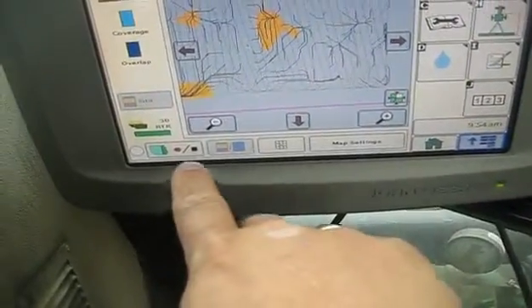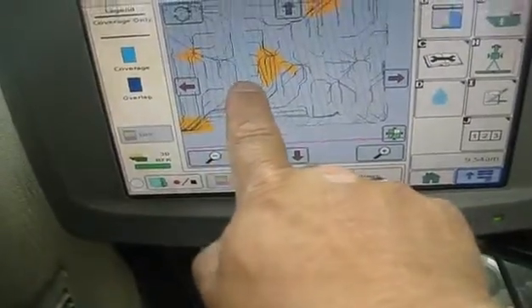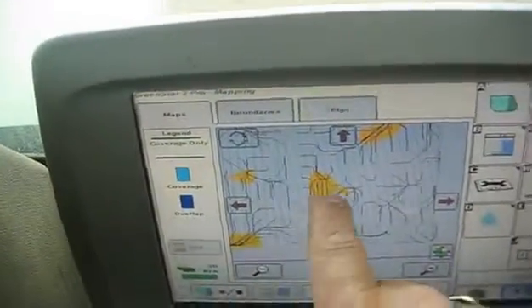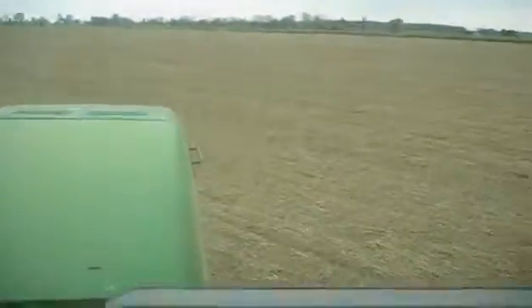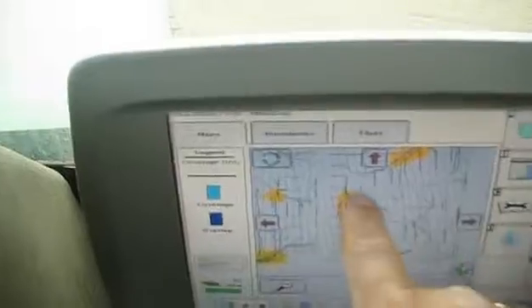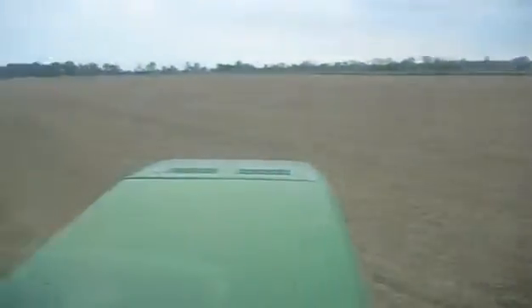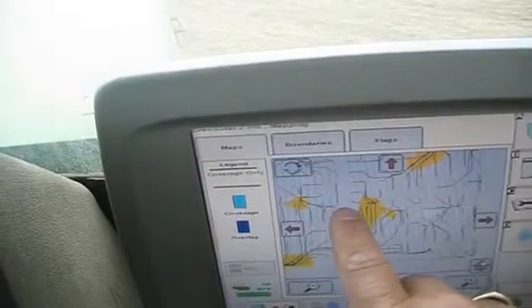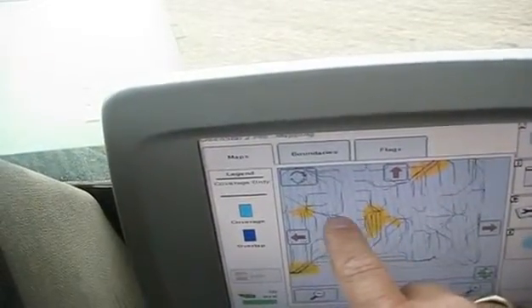Where we're at is right here, and this is showing a depression right here. It's right straight out in front of us. This is where in a heavy rain we'd have water lie right in this area. So I've got the ditch set up, and the start of it catches right in here.